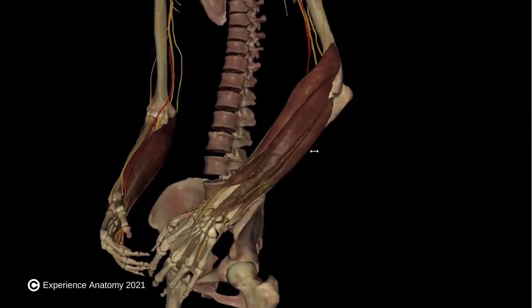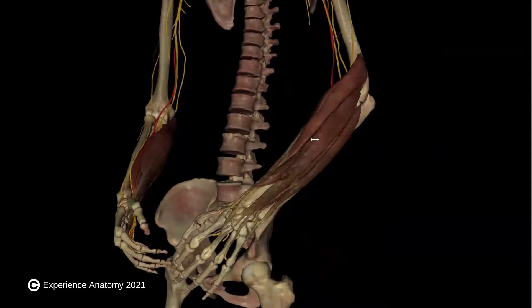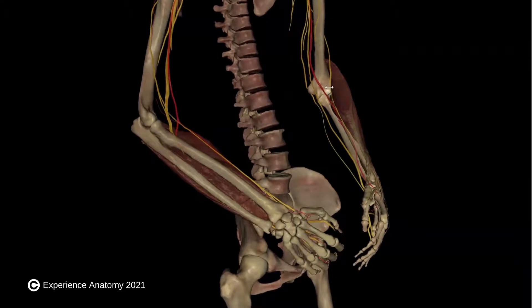On the extensor side, we can see that all of these muscles live on the back of the forearm and reach down to the back of the hand. If they were to contract, they would extend the wrist and the hand. And they all reach up and attach to the lateral side of the humerus, as you can see here.